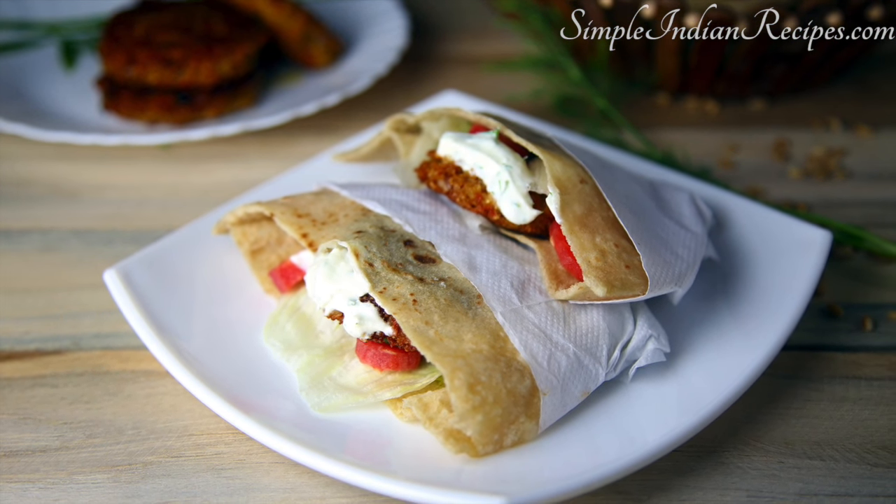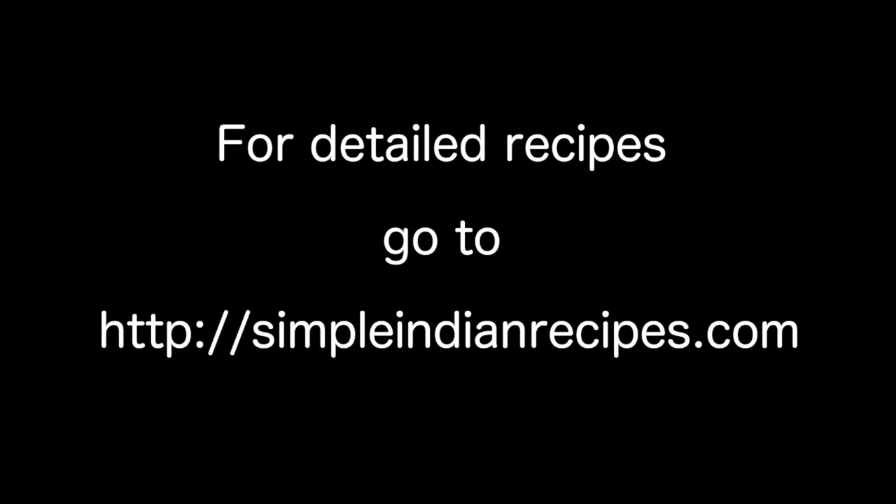So be sure to try it. If you like this video, do subscribe to our YouTube channel and share it with your family and friends. Also join us on our other social networks like Facebook, Google+, Twitter, Pinterest etc. For detailed recipe and step by step instructions, check out my website simpleindianrecipes.com. See you again with some more interesting recipes. Until then, bye bye!